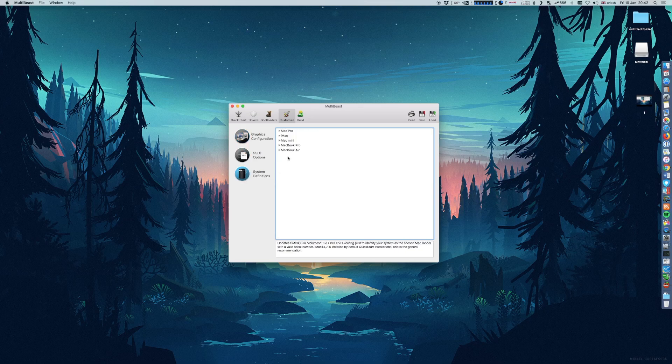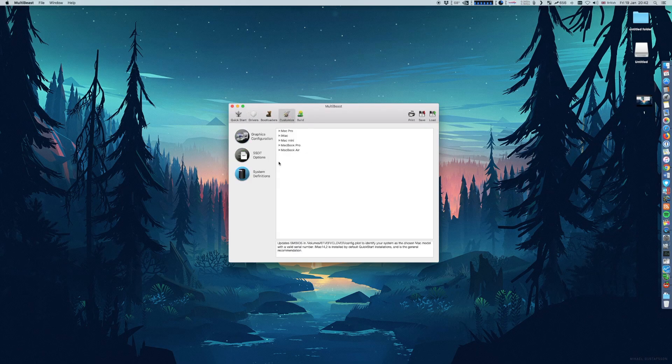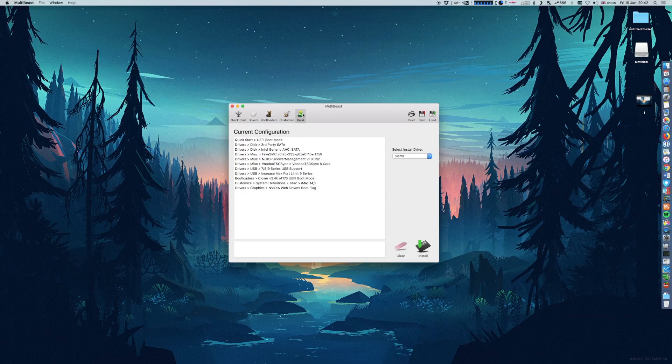The system definition has been chosen already, so you don't need to worry about that. Just click Build, make sure the selected install drive is the Sierra drive, and after that the system will reboot and you should be able to boot into the OS without any issues.